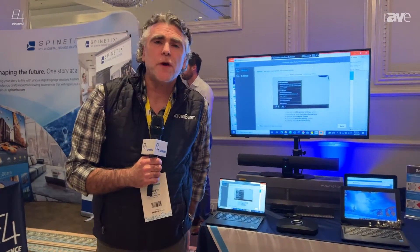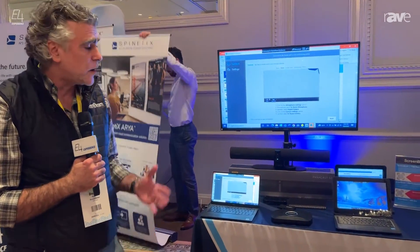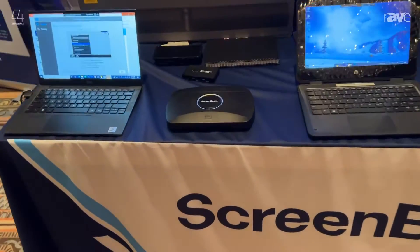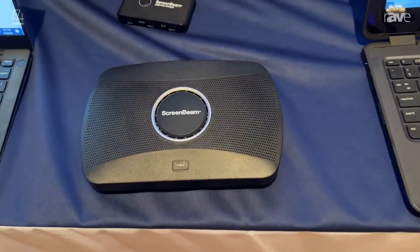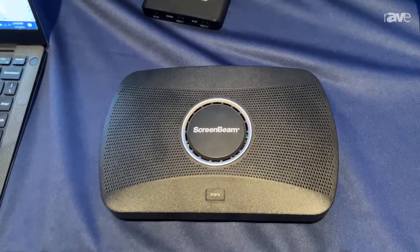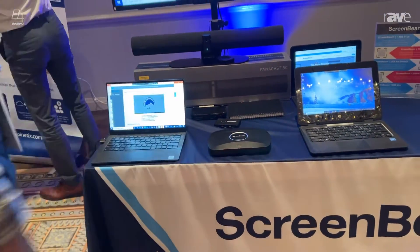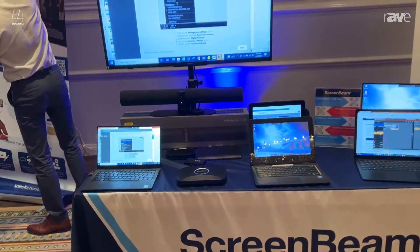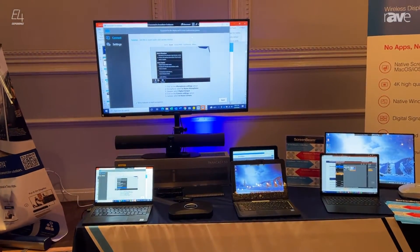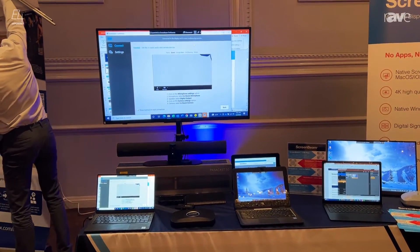Hi, my name is Darren Rank. I'm the Director of National Sales for ScreenBeam and today I want to talk to you about our enterprise product, the 1100P. The 1100P is a multi-network product, which means you can be connected via hardwire or by our two wireless connectors that are inside. You can be connected on either side and it will sit on either side of the firewall, so it's very flexible when you go into an enterprise deployment.